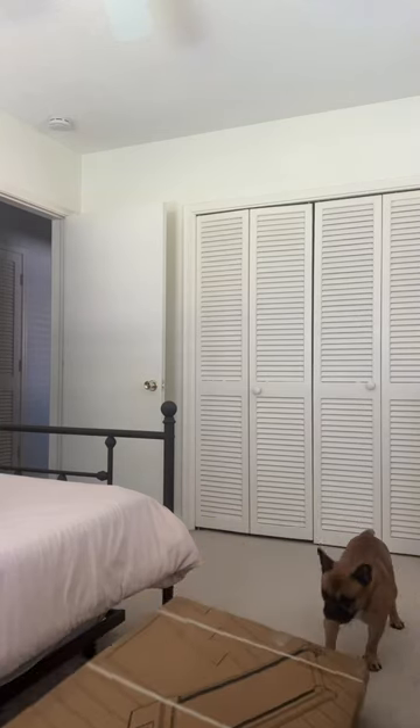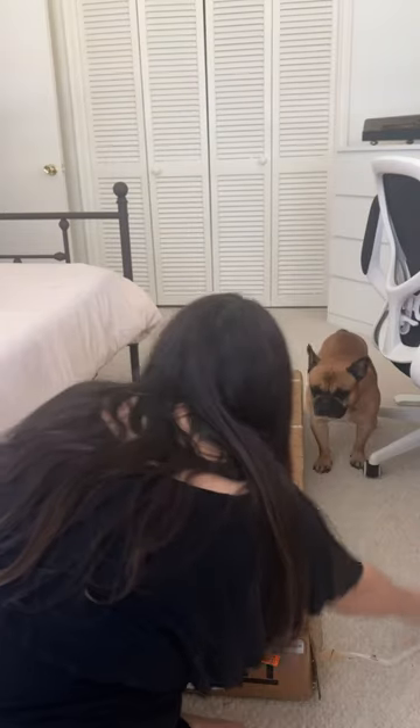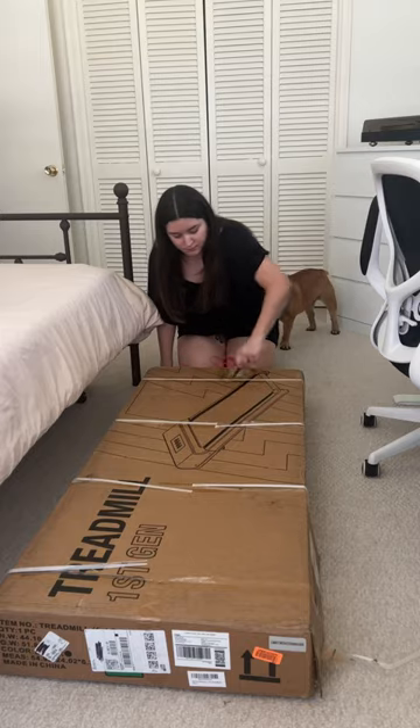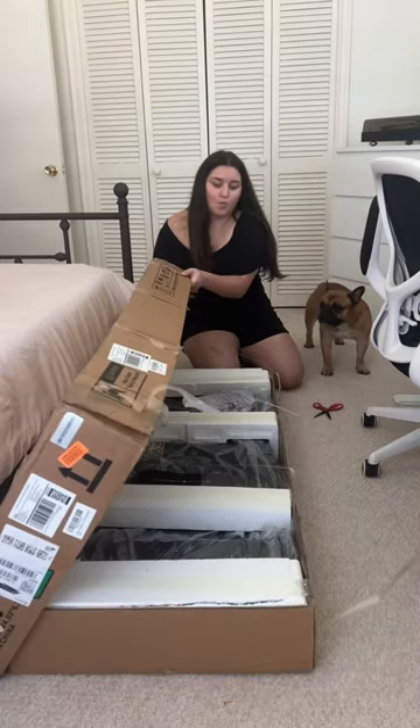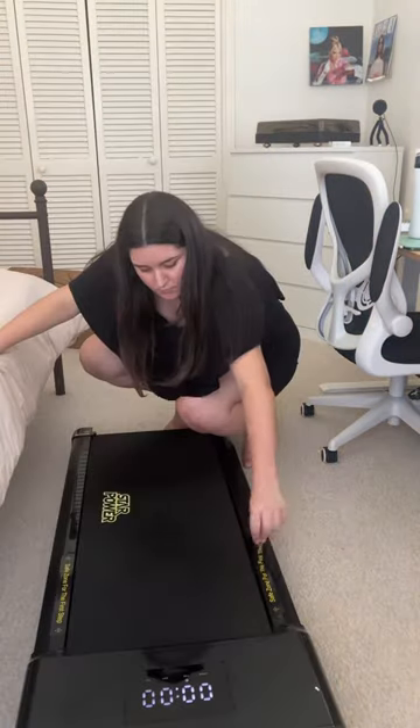I finally did it and bought a treadmill for under my desk — I'm very excited! Groot is very intrigued; he was literally staring at me in boxes the whole entire time, it was really funny. He was very confused. The unboxing was super easy, just opening it up, taking out the plastic.